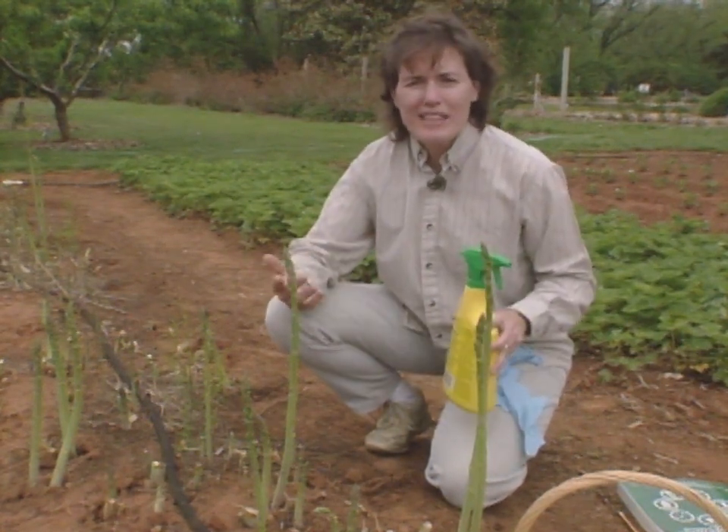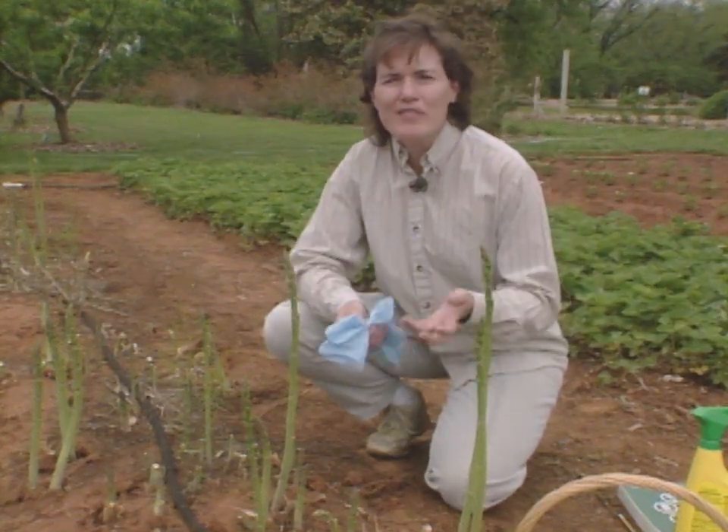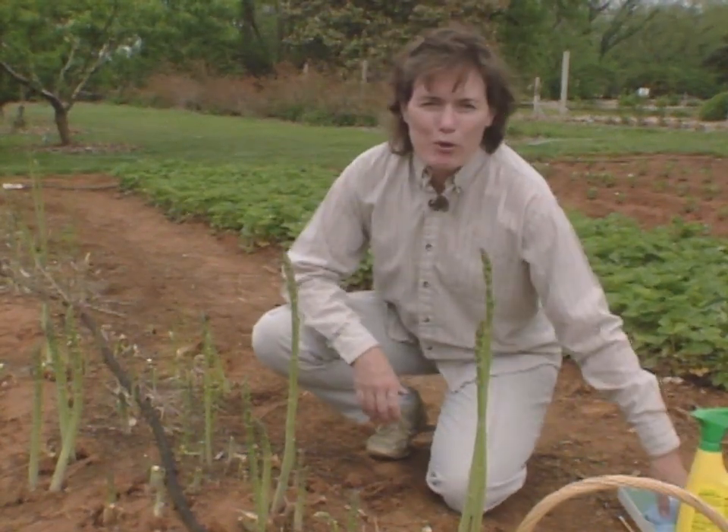As always, you want to wear long sleeves, cover up, make sure that you wear some gloves when you apply any of these products, and wash up appropriately afterwards.